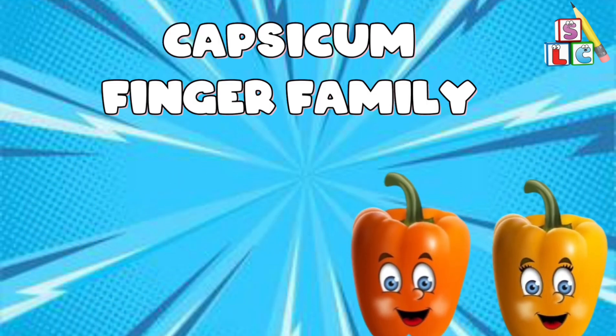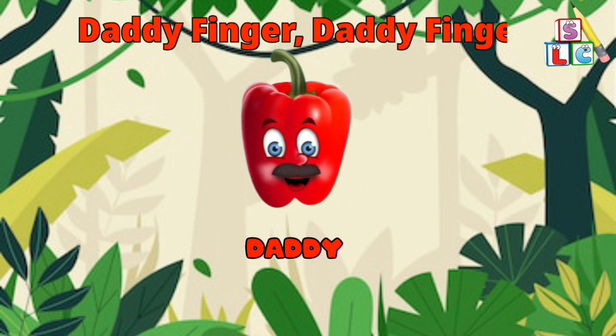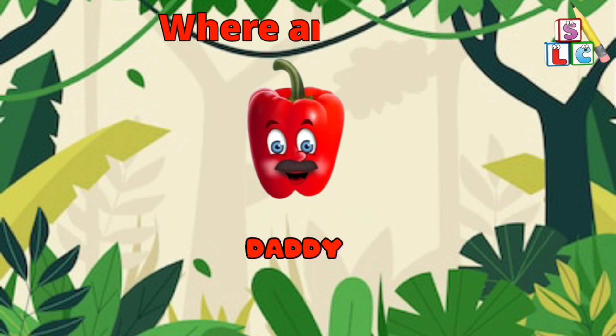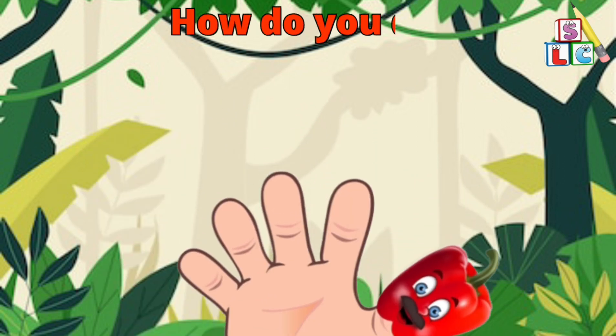Capsicum Finger Family. Daddy Finger, Daddy Finger, where are you? Here I am, here I am, how do you do?